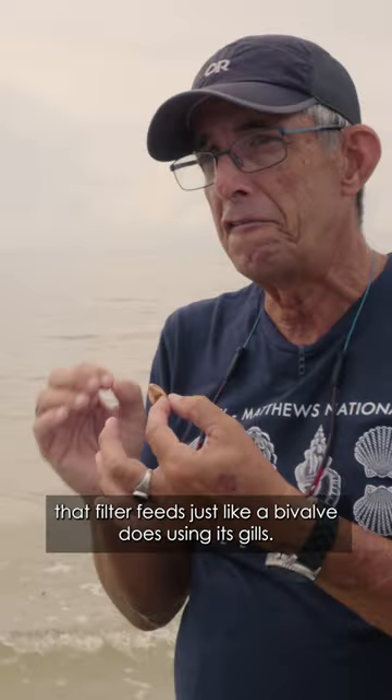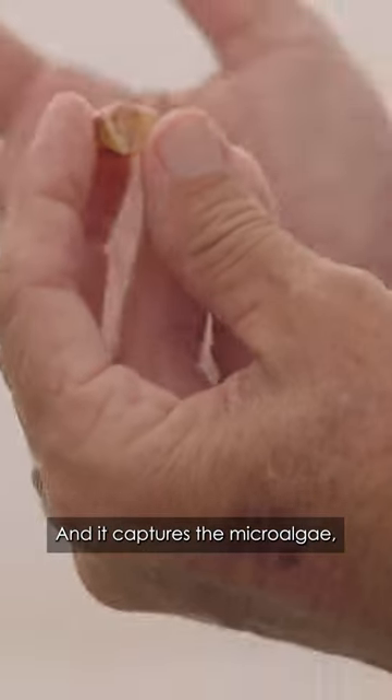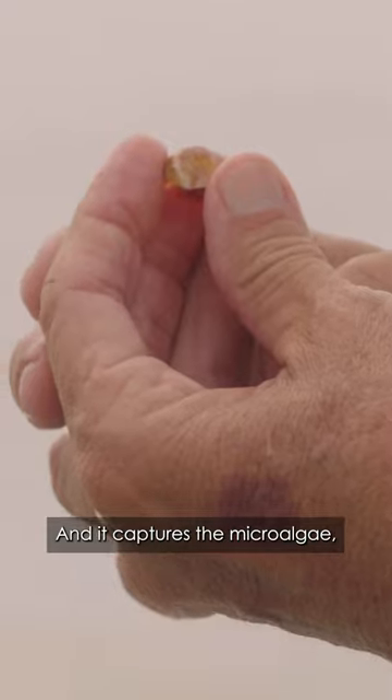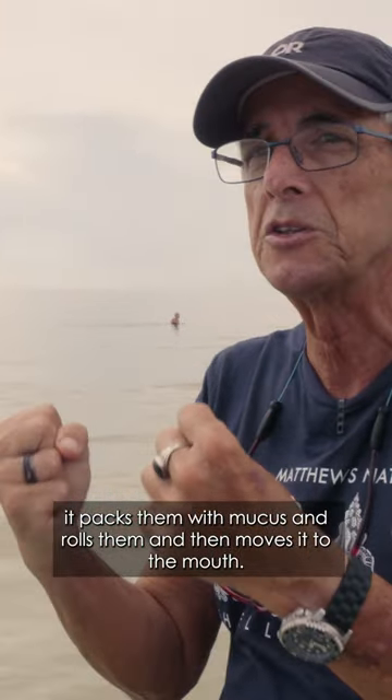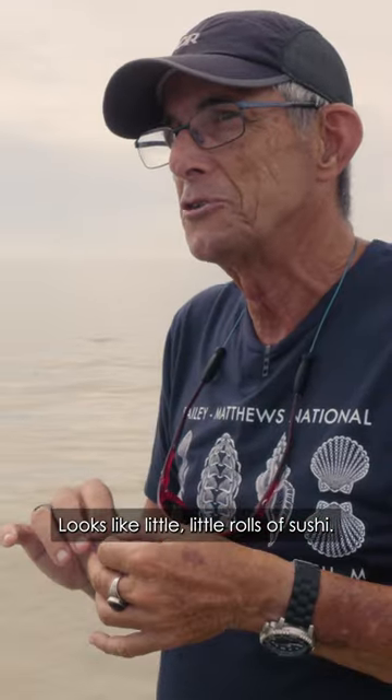It's a gastropod that filter feeds just like a bivalve does, using its gills. It captures the microalgae, packs them with mucus and rolls them, then moves it to the mouth. It looks like little rolls of sushi.